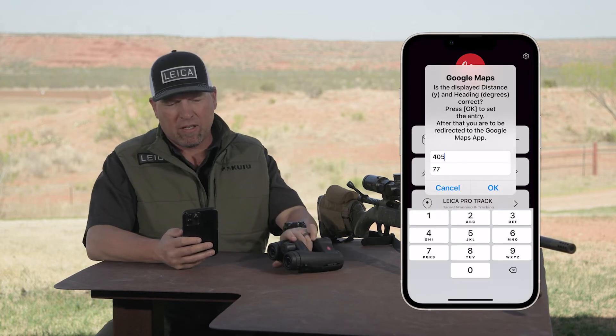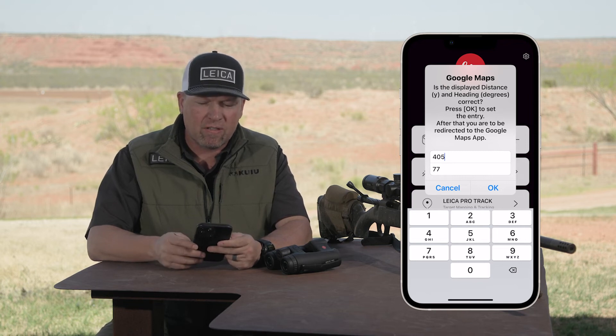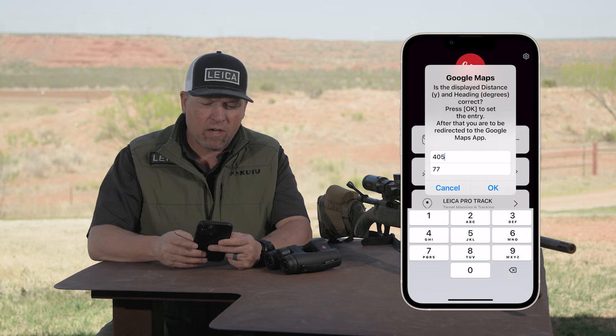405 yards. A new drop-down menu will appear and it asks you to confirm the distance and the heading. Mine says 405 yards, so simply hit OK.